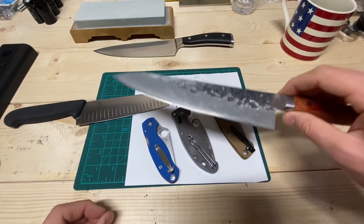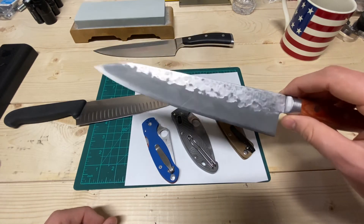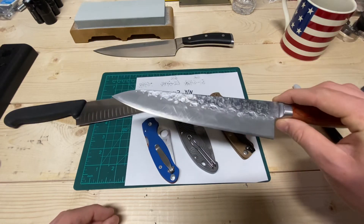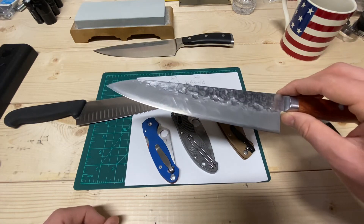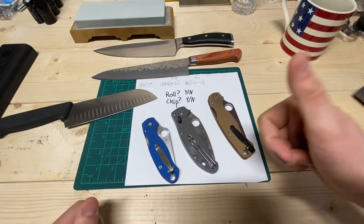I'd cut paper, I'd shave my hair, it felt right — but it just wasn't working. I didn't think I was getting chipping; I was looking at it and feeling it and could not detect it. But it was microchipping. So I kept going up: 13, 14 degrees. Currently it's at about 14 degrees per side, and now the edge retention lasts like it should. Even though I couldn't detect it, it was chipping out microscopically at the edge.